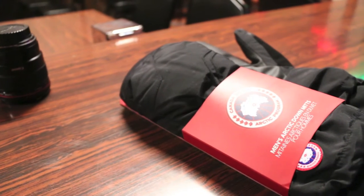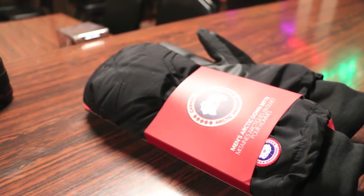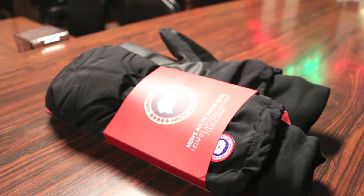Canada Goose is well known for their winter parkas, however they do also make some very nice and high quality winter accessories from gloves, mitts, to scarves and hats. Today we'll be checking out Canada Goose's men's Arctic Down mitts, which are their top of the line mitts for the men's line.